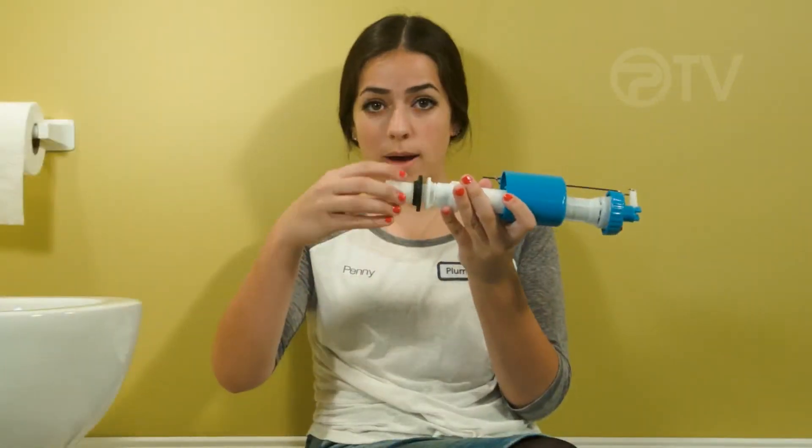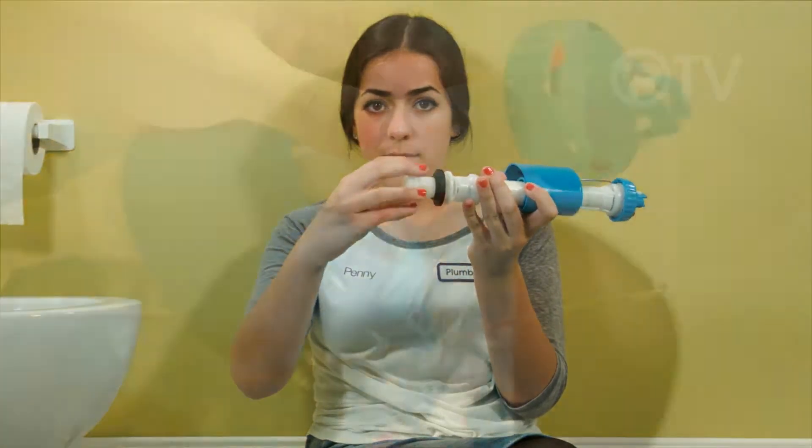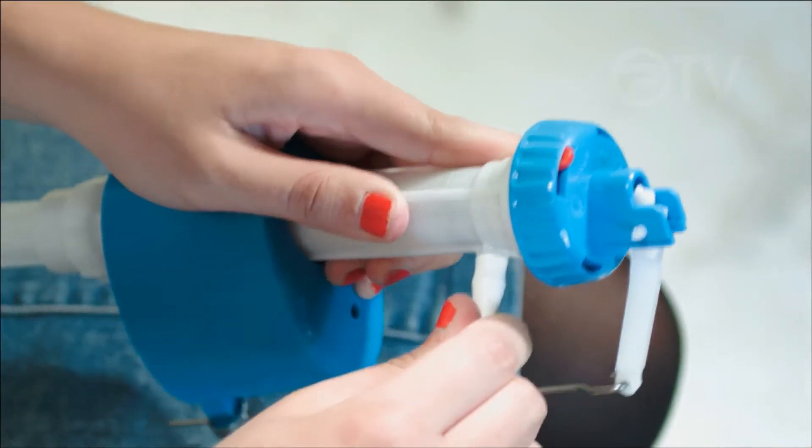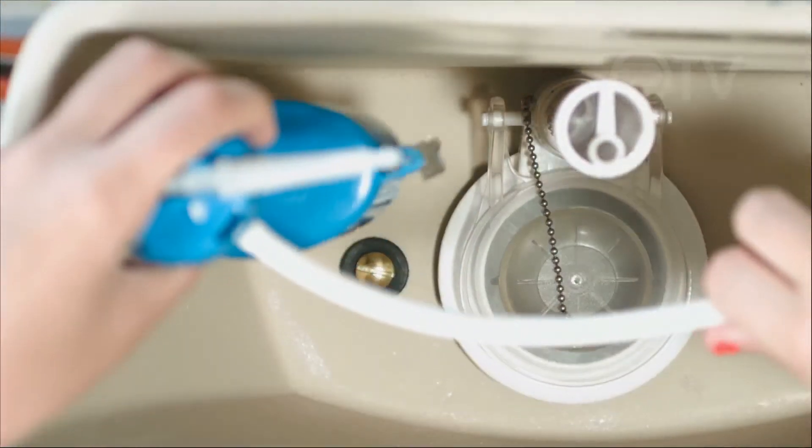The fill valve is complete to install right out of the package with its rubber seal. First you'll have to unscrew the mounting nut from the bottom, push the refill tube onto the nipple of the fill valve, then insert the valve through the porcelain tank.